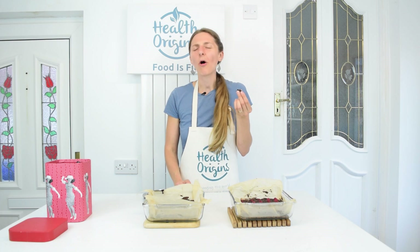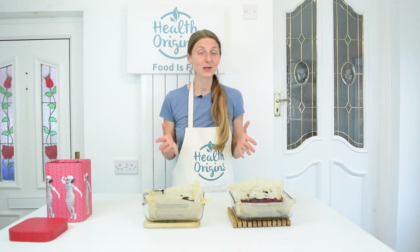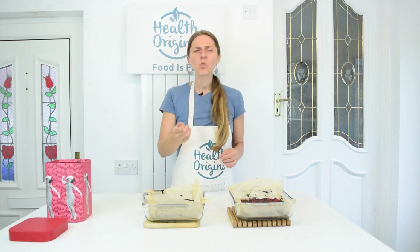Oh my God, wow — these are so good! They definitely have enough sugar. Brownies obviously have to be sweet, but if I had put two cups of sugar as the recipe indicated, it would be just overly sweet. I think this is just nice. These are still warm, really yummy. Thumbs up from me for this recipe — I'm definitely going to make this again.